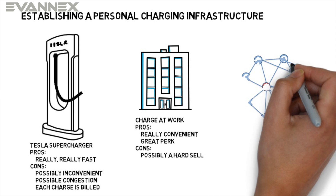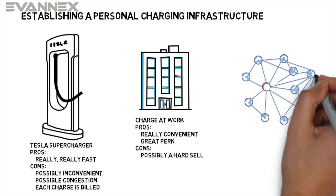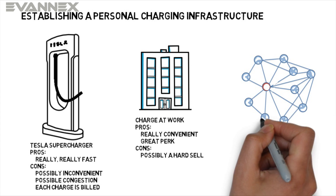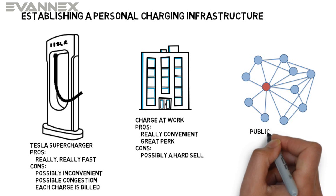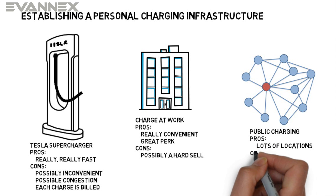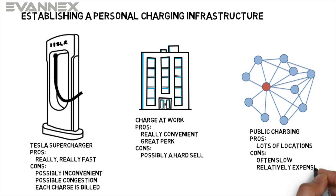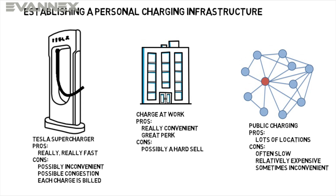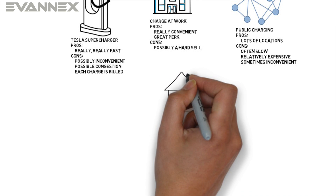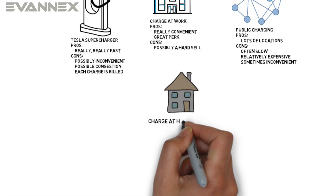If using a supercharger or a work location aren't viable options, you can use a public charging network such as ChargePoint or PlugShare. Public chargers are located in public parking areas, malls, and other public places. In fact, Tesla has its own network of destination chargers that are available to Model 3 owners. The majority of public chargers are relatively slow and can be expensive, but slow speed charging isn't a problem if you're going to spend hours at the location doing other things. Of course, the best option is the most obvious: charge at home. This is the most convenient and effective mode of charging — plug your Model 3 in at night and it's fully charged every morning.